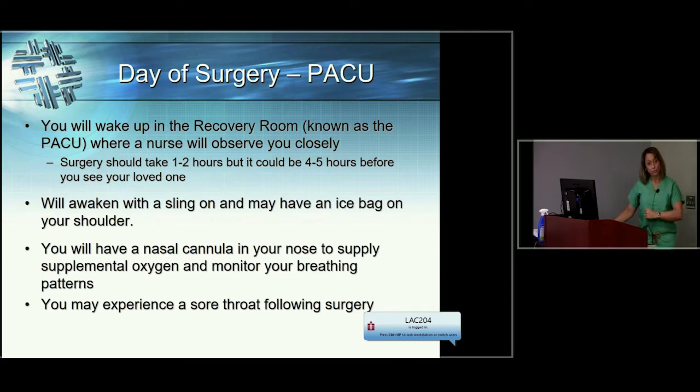You'll wake up with a sling on your shoulder, an ice pack, and a nasal cannula delivering a little extra oxygen. You may have a sore throat after surgery because a small tube is placed in your mouth and down your throat — but our throat tissues are very resilient and that irritation usually doesn't last very long. If you do experience it, let us know so we can give you some lozenges or sprays to help.